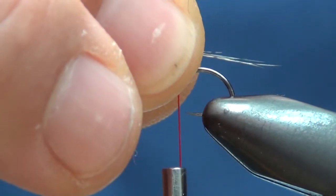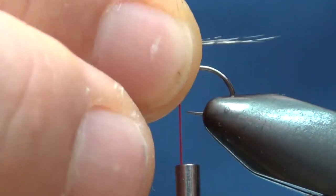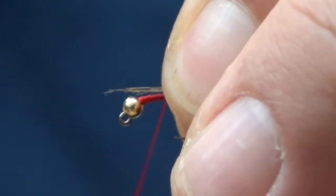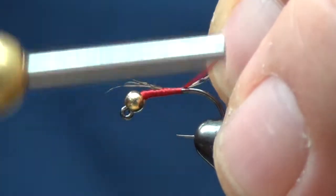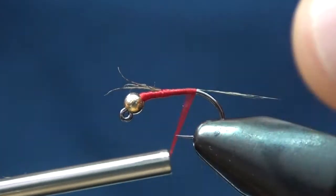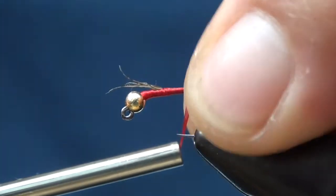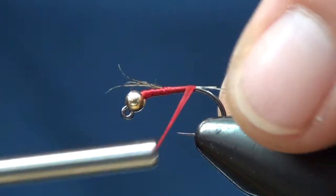I'm just going to take these fibers and do about a hook gap or half a hook shank in length. Tie that in right to about the bend there, so that way everything is just kind of straight off the back, then come back up.